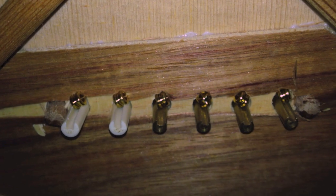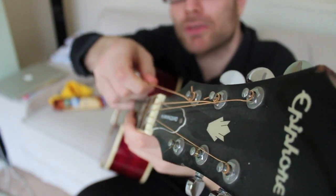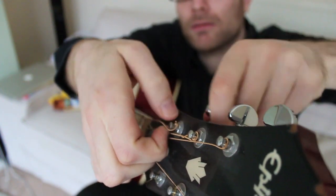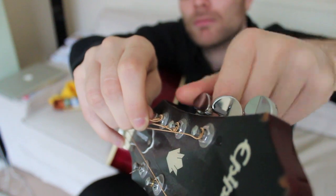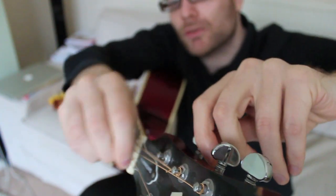The strings are nice and loose, so what I'm gonna do is unwind them one by one.